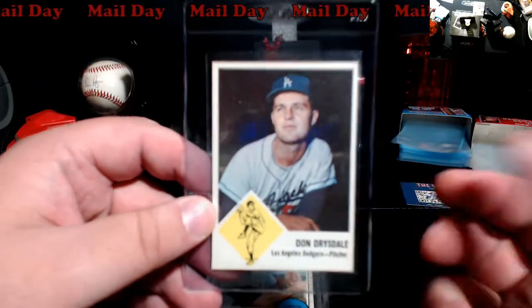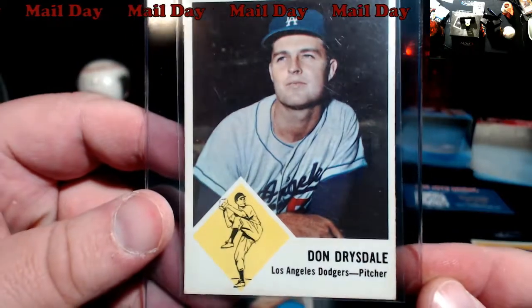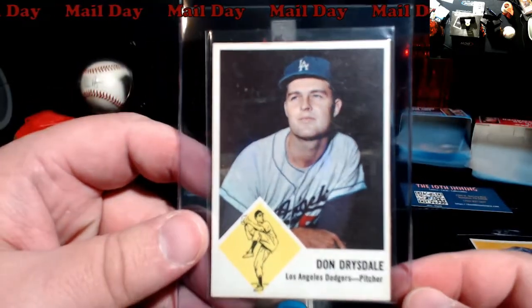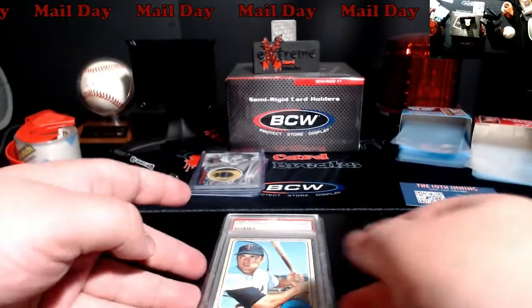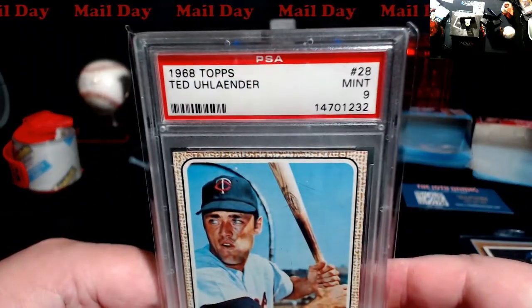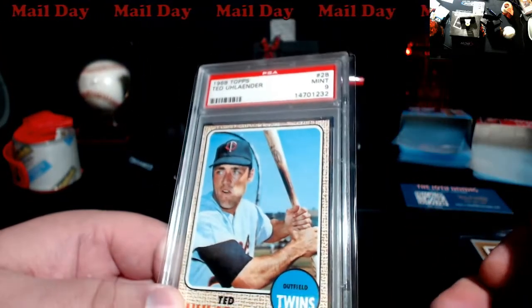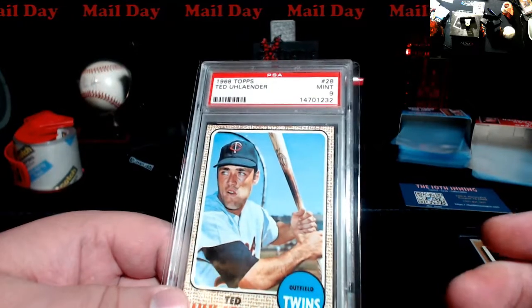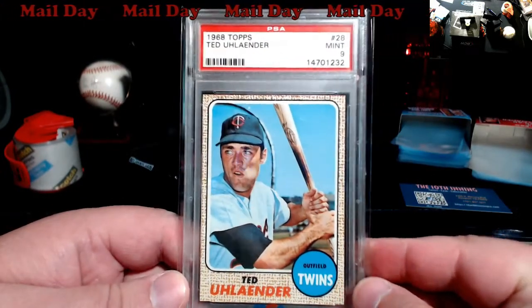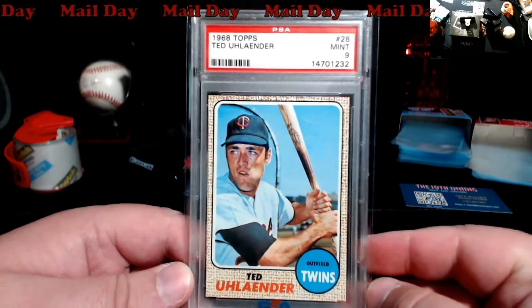'63 Fleer Drysdale — pretty good shape overall too. Really happy, it'll go off to PSA one day. They ended up having like two or three PSA 9s of '68 Topps. I was like, how rare can these things be from '68, right? So I started looking them up — 9s are like a $30, $40 card. So I picked this up, I want to say in that neighborhood from them.